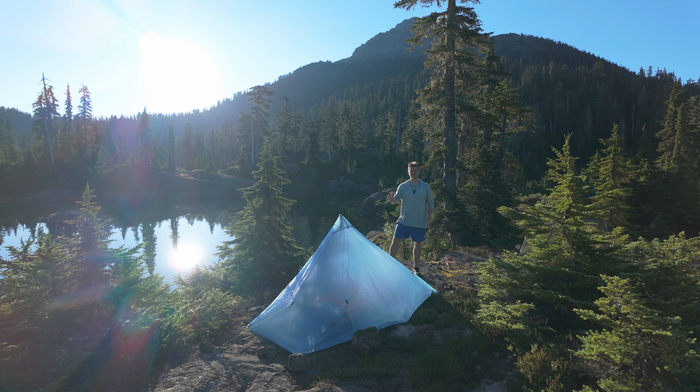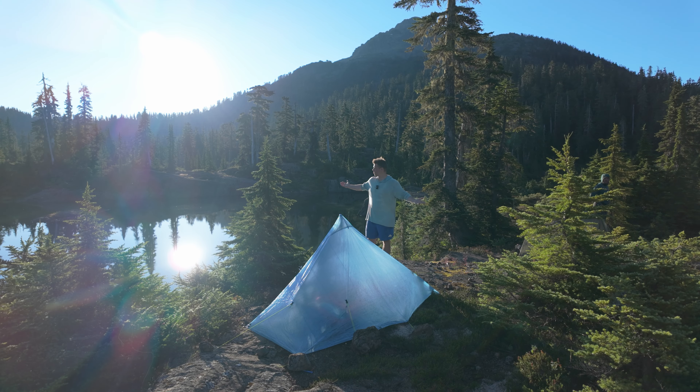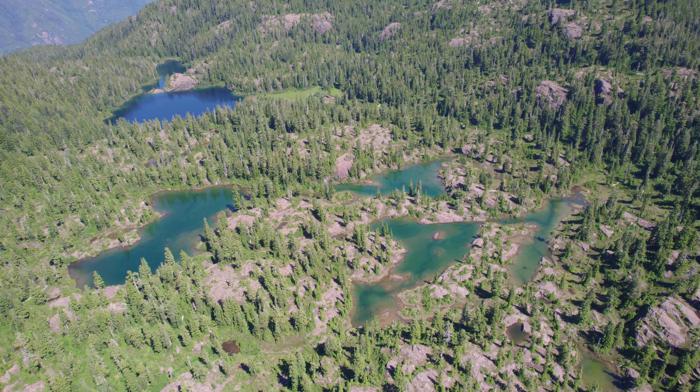Hey there, my name is David. On this episode, I'll be doing a review of the Z-Pax Plex Solo Lite. This is the world's lightest tent. I'm out here in beautiful British Columbia. Let's take a look at this.